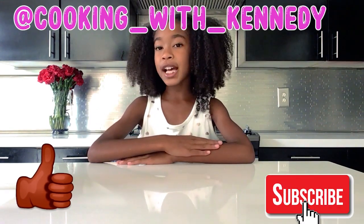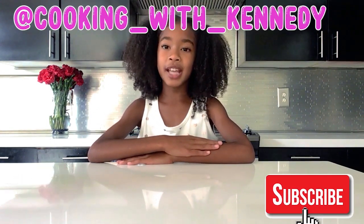Thank you for watching this episode of Kennedy's Kitchen. Please hit the like button down below, and don't forget to subscribe. And don't forget to follow me on Instagram at Cooking with Kennedy. Bye!